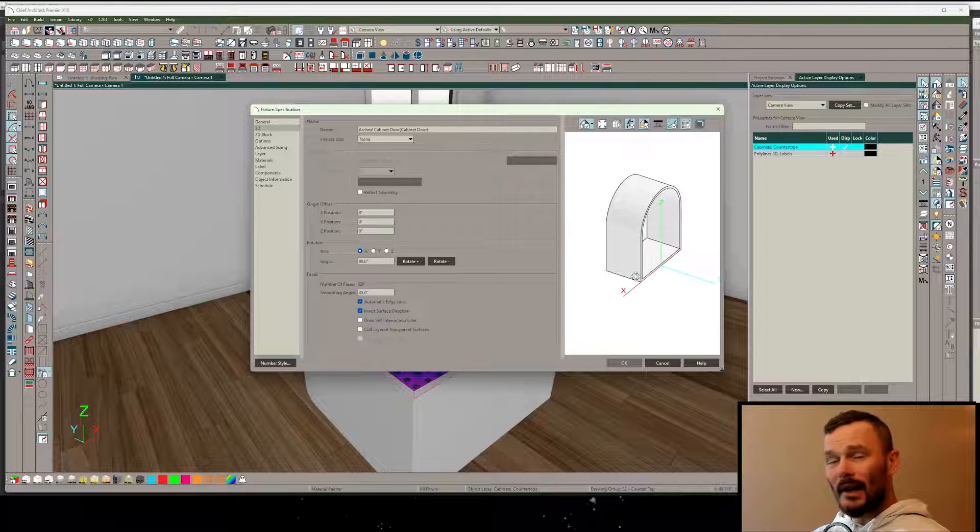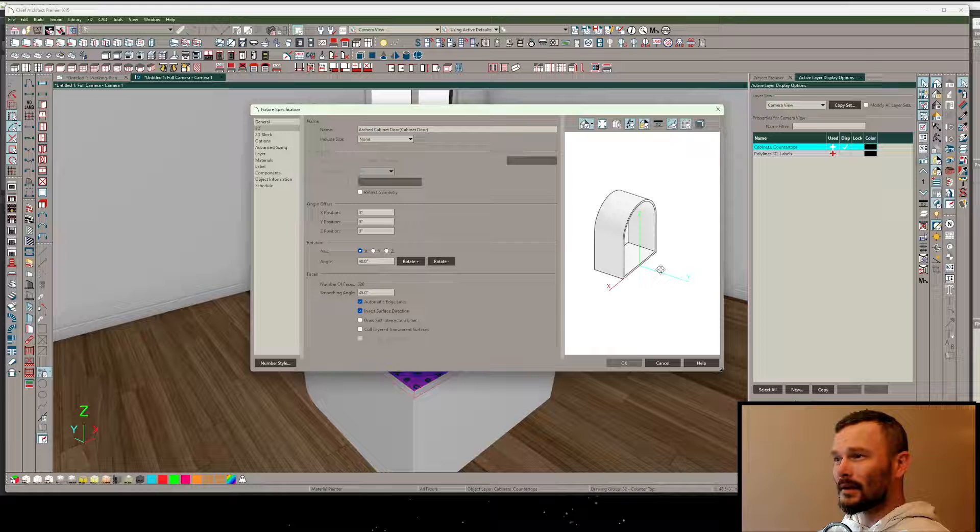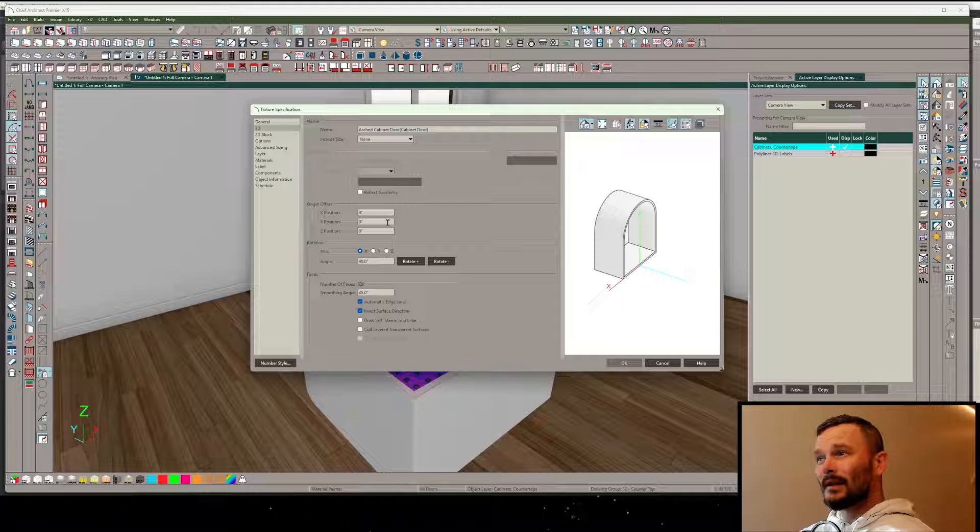The trick to replacing a back of a cabinet is that the face you want to face forward needs to face the positive value of Y. Here is the positive value of Y, so we are facing the correct way. Even though this drew as if it was upside down, that's actually the easiest way to do it - that's why I like to use the countertop tool.